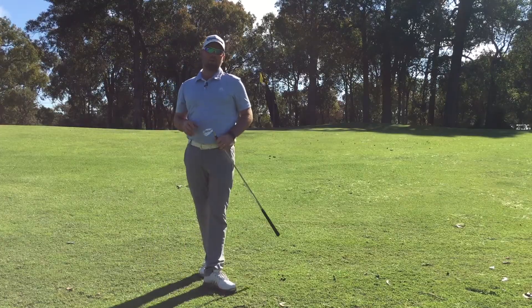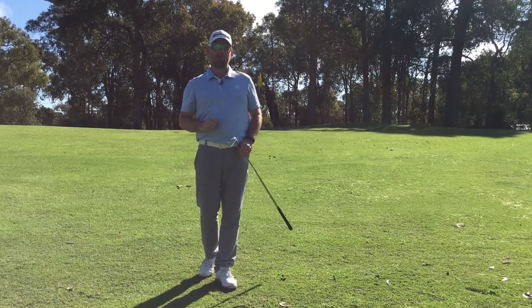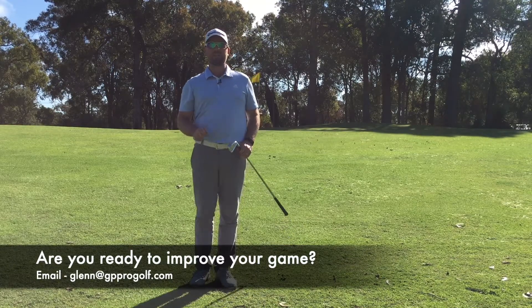Give this one a try next time you're out here and I guarantee you that you'll make more up and downs than you would by trying to grab that lob wedge or sand wedge and trying to play that higher shot up onto the green. We'll see you next time.